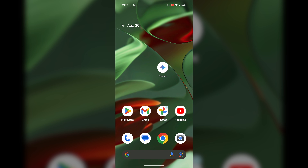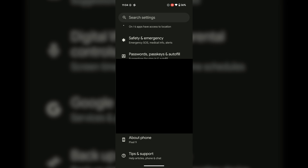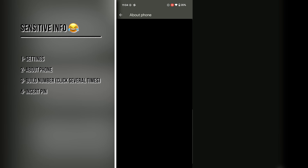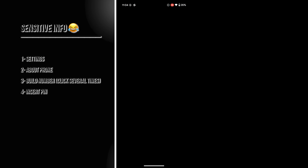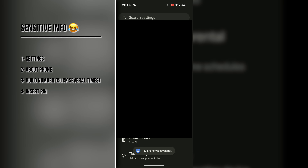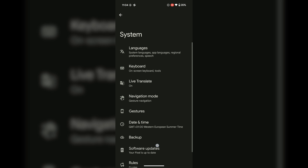Go to Settings, then scroll down to About Phone. At the bottom you'll see Build Number — press it several times. You'll see messages like 'you are now 3 steps away,' then 2, then 1, and it will ask for your PIN. Enter it to confirm and developer options will be unlocked.